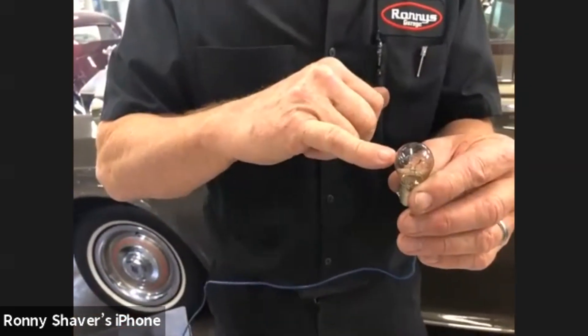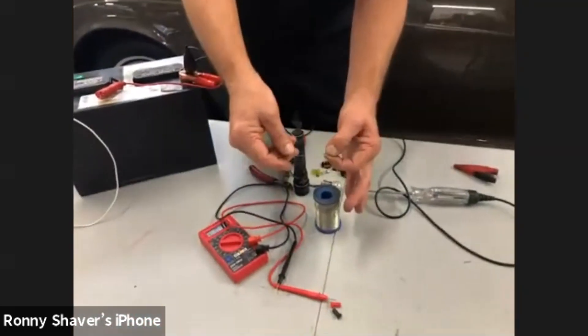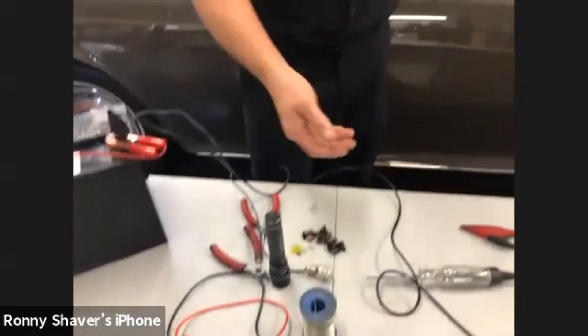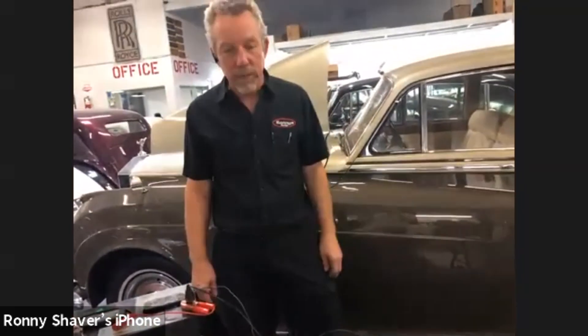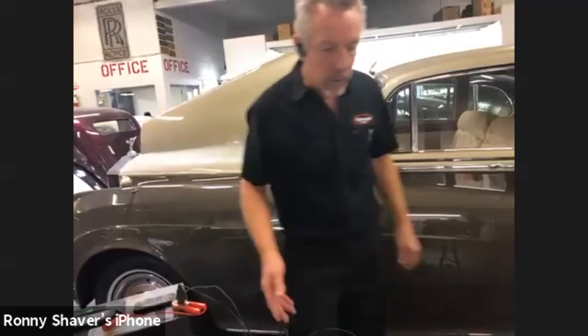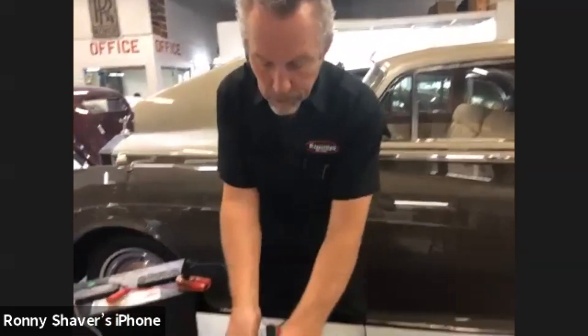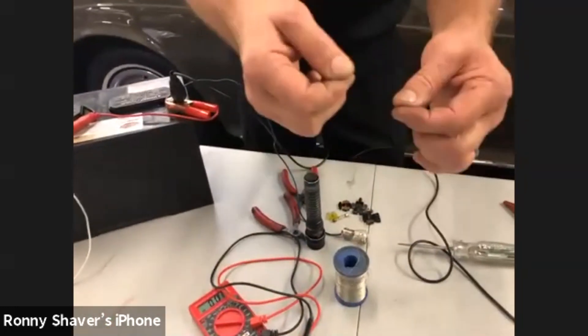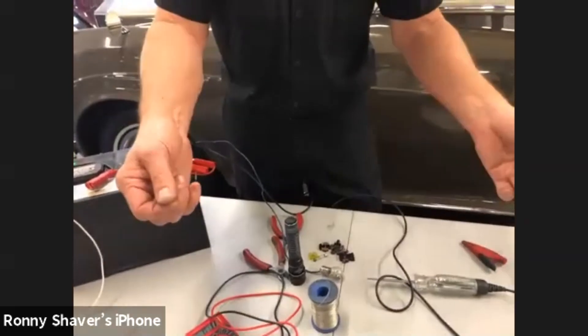The same thing happens to bulbs. There's a really tiny filament in there — tungsten or similar material — even tinier than a wire. Sometimes a bulb isn't working and I'll slap it, and all of a sudden it starts working. What's happened is two pieces of the broken filament that weren't touching suddenly make contact again, and it works until they separate once more.